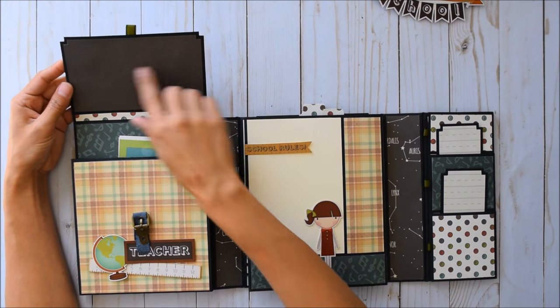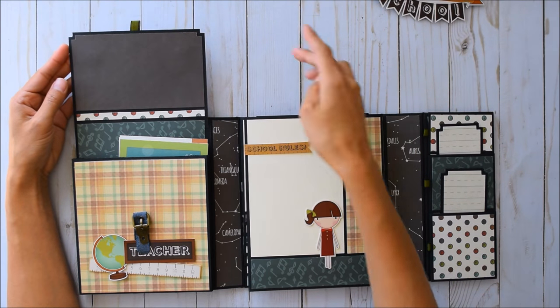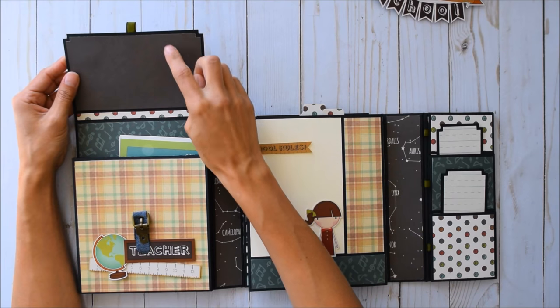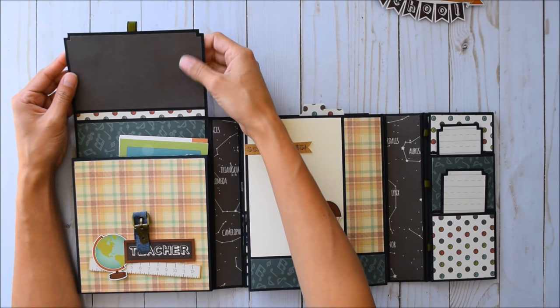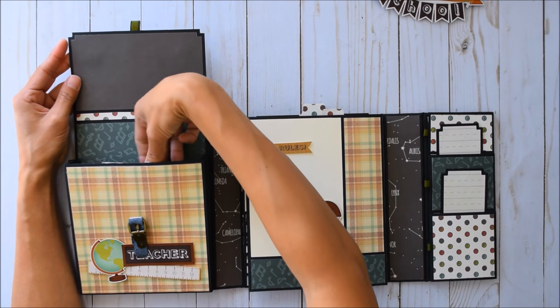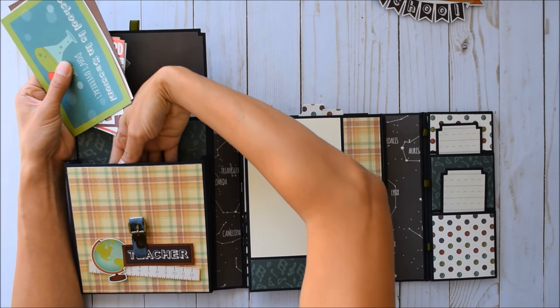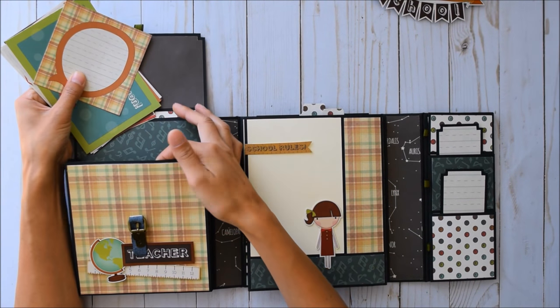I move the buckle out of the way, pull the ribbon pull-tab, and open it up. I love the chalkboard feel — I found that cardstock in my stash to match. The paper collection did come with a chalkboard matte paper, I just needed more. Here are the cut-aparts — so cute!